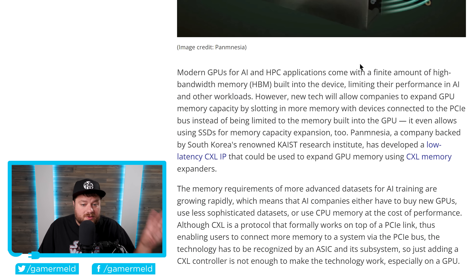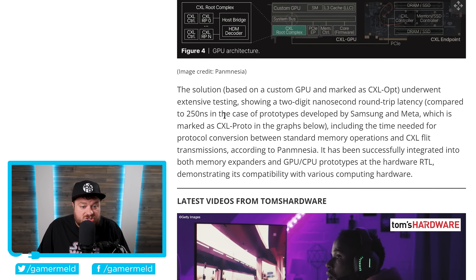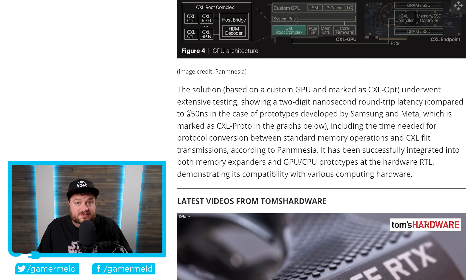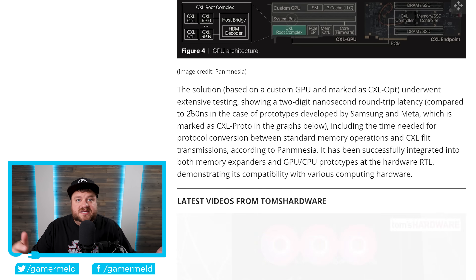This originally comes from a research project by a company called Panesia, which is backed by South Korea's CASE Research Institute. They have developed a low-latency CXL IP that could be used to expand GPU memory using CXL memory expanders. To give you an idea of just how good this is, they're claiming double-digit nanosecond latency, while up until now the best solution was from Samsung and Meta that brought latency down to 250 nanoseconds. So this is significantly faster, and because of that they're actually able to expand VRAM capacity using PCI Express.